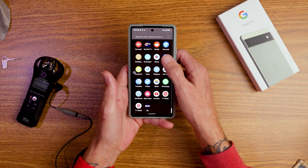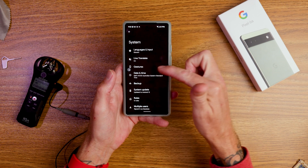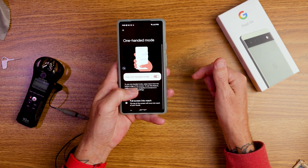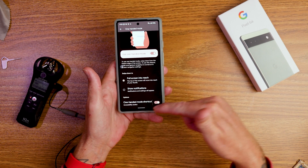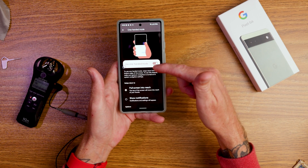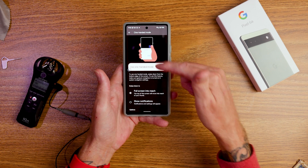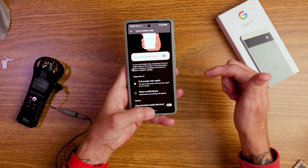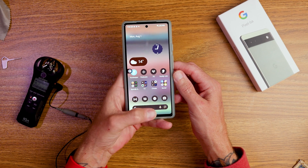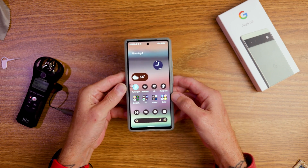To enable one-handed mode, go into settings, then system gestures, and there you'll find one-handed mode. If you scroll to the bottom, there's a one-handed mode shortcut. I find having the little transparent shortcut is much easier than trying to pull down and scroll to the right spot to enable it.